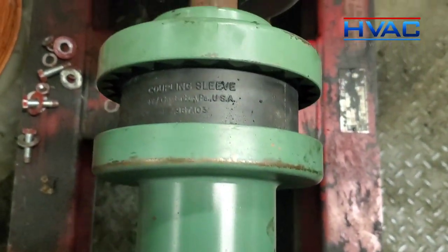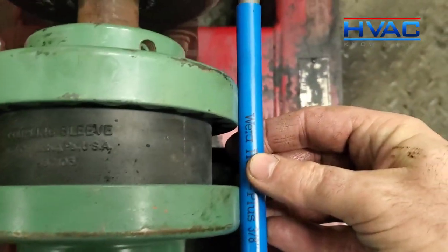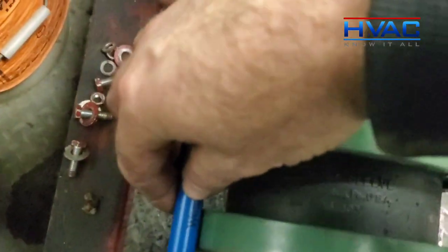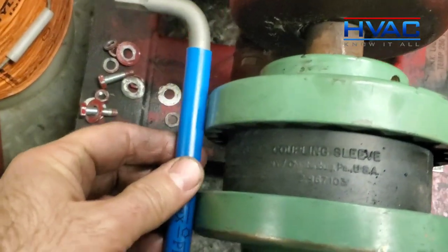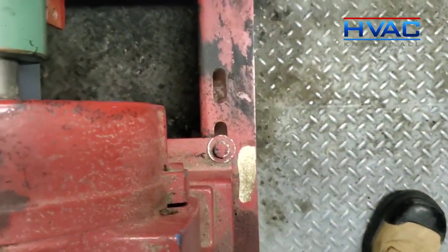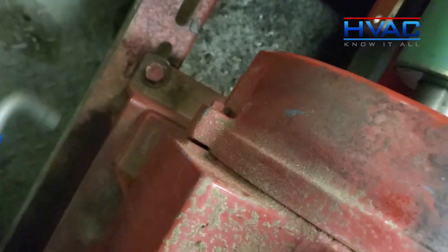I've slid the motor bracket back into position and what I'm doing before I tighten it down is checking with a straight edge to make sure that on each side we're sort of lined up. Then I'm going to tighten these bolts down and then we're going to do some better alignment by loosening off the motor bolts.